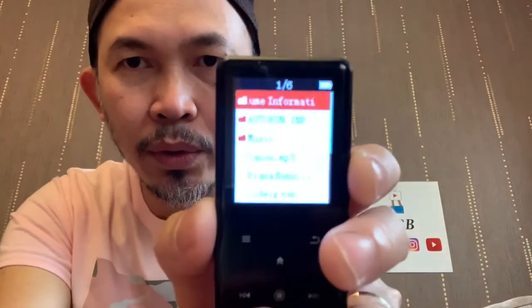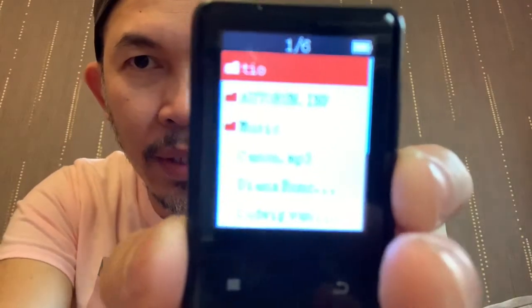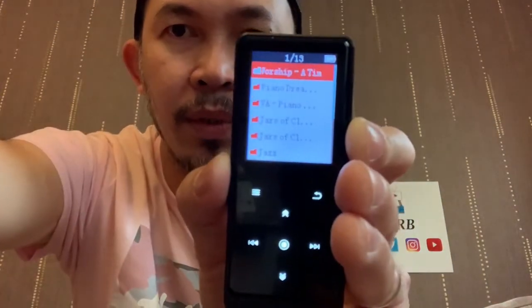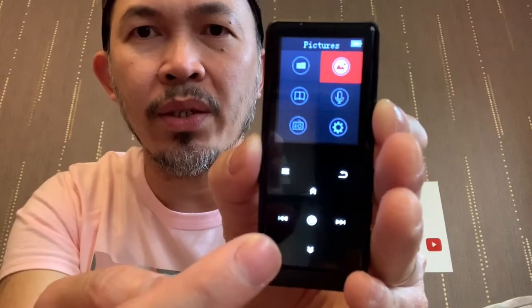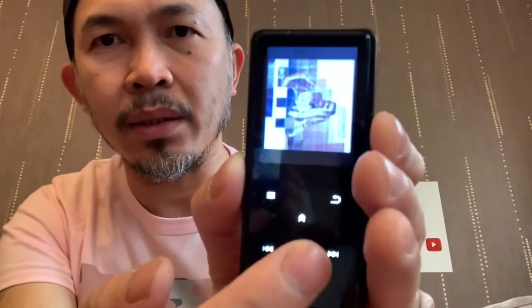Eject USB. Going back — you've got that folder, the songs will be here already. The third option there is music. Then that's the individual folder for the music. If you want to go back, press return, return, return. The other section is your pictures.